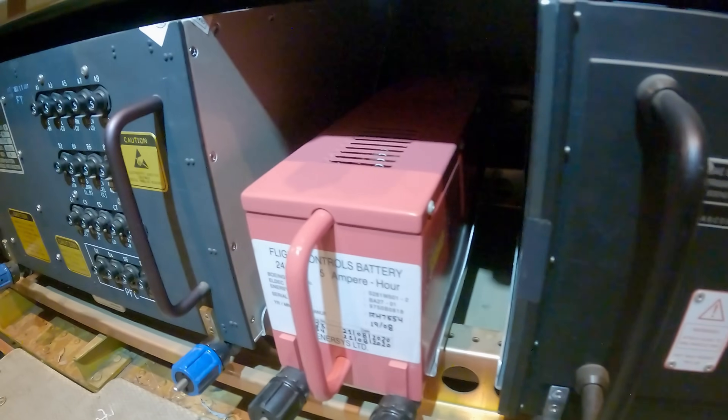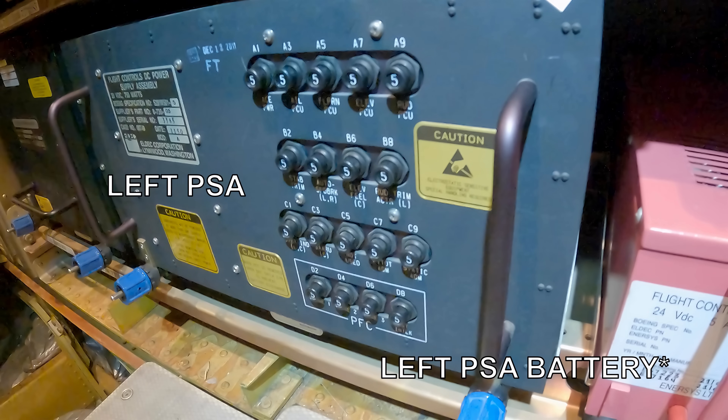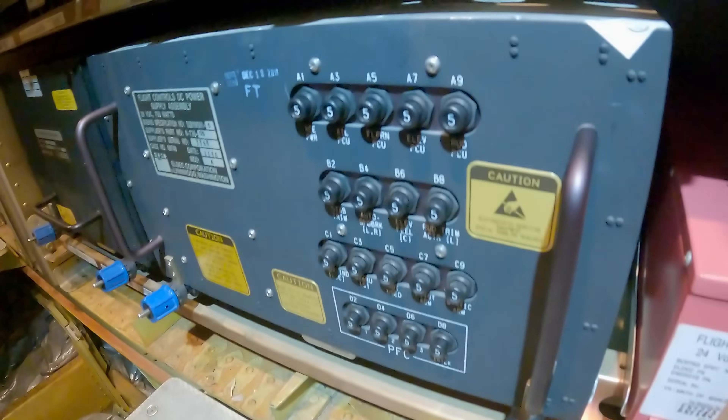Here you have a flight control battery, and this one will power the flight controls for about a minute during power switching. There are three of those batteries in the flight control system.